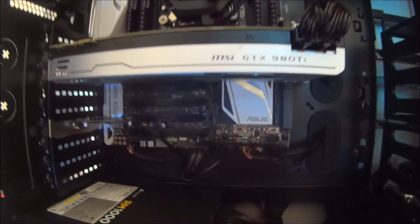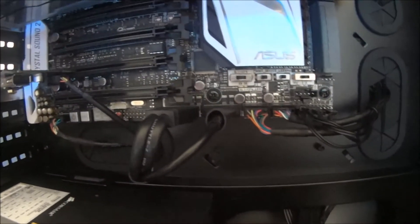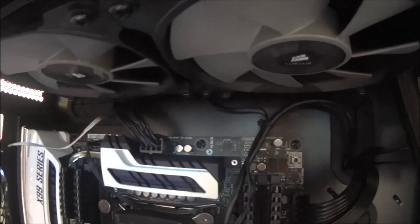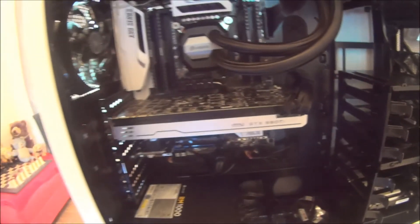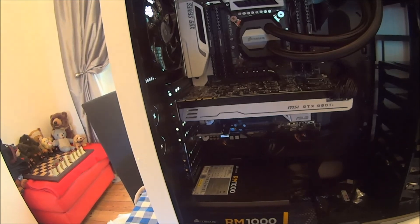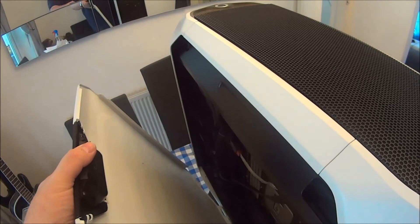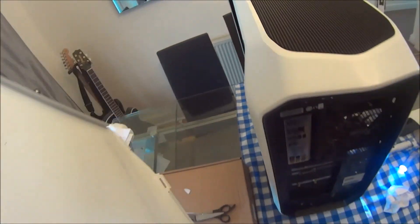I'm really impressed with it. I paid a bit extra to have the premium cable management and it's all really tidy. I've got LED fans too — it should look really cool when it's all switched on. These side panels are really cool and easy to get off.